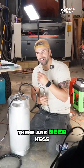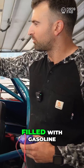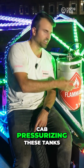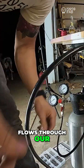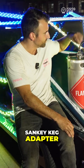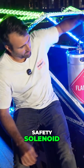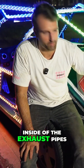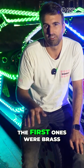One thing that stayed tried and true this entire system: these are beer kegs, and this system worked so well. These beer kegs are filled with gasoline, and we have a CO2 tank inside the cab pressurizing these tanks. That gasoline flows through our Sankey keg adapter, which goes through a solenoid — this is our safety solenoid — and that runs all the way down to the nozzles inside the exhaust pipes.